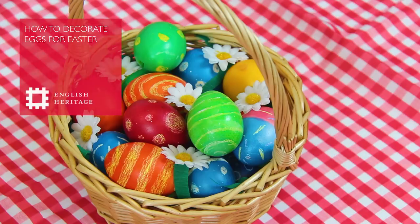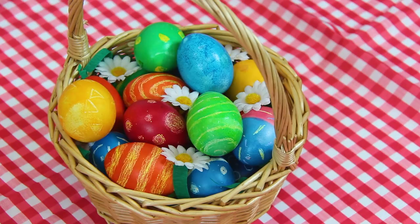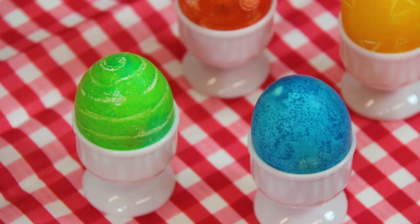Today we're making some decorated eggs with colourful dyes. They're really easy and fun to make and you'll end up with some beautiful bright eggs which are egg-cellent for Easter egg hunts and games.